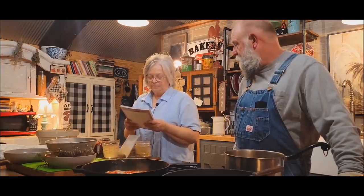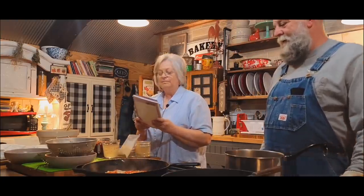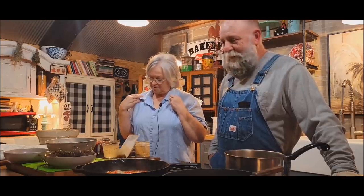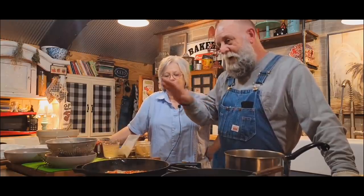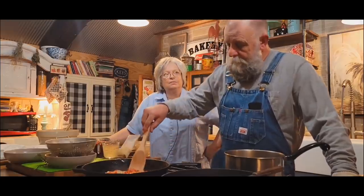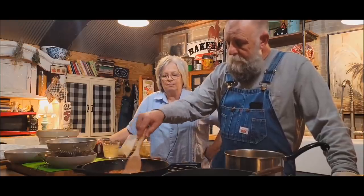I cleaned the wood cookstove today — the flue, the whole inside around the oven, all up on top, inside, and got all the creosote out of it. It's supposed to get down to the teens this weekend, barely above freezing Monday and Tuesday. So Saturday during the day I can fire up my wood cookstove and oven and get to cooking something. It's going to be cold — I can shut it down and fire it up.